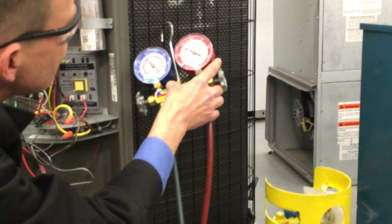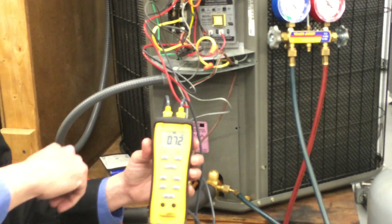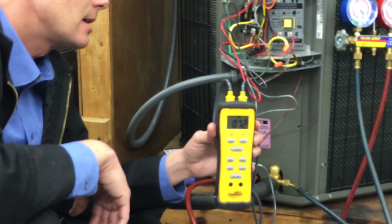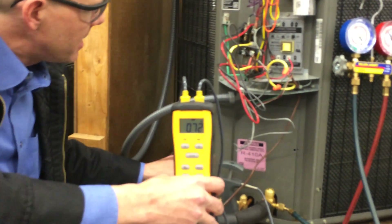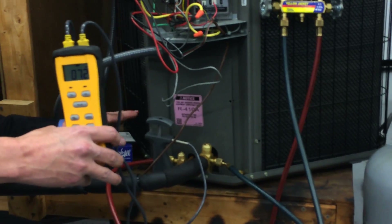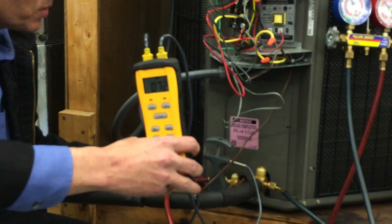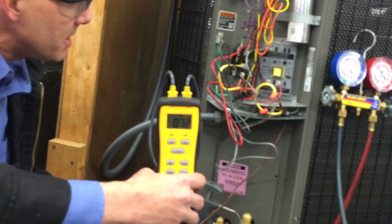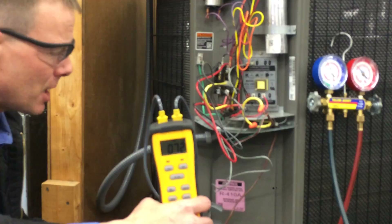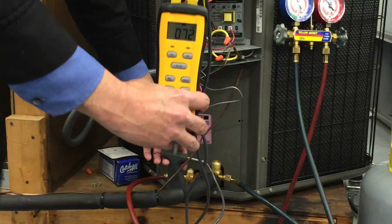Our high side temperature is at 90 degrees — that's our saturation temperature on the liquid line. Any number below 90 is going to be the extra cooling we're getting after it's all been condensed to a liquid. It's probably getting condensed to a liquid about right here, and it still has two or three more loops to go while it's a liquid at 90 degrees. So it's getting cooled down by about another 18 degrees — 90 minus 72 is 18 degrees of subcooling. That's pretty good subcooling, but that will go up too when I remove some of the refrigerant.